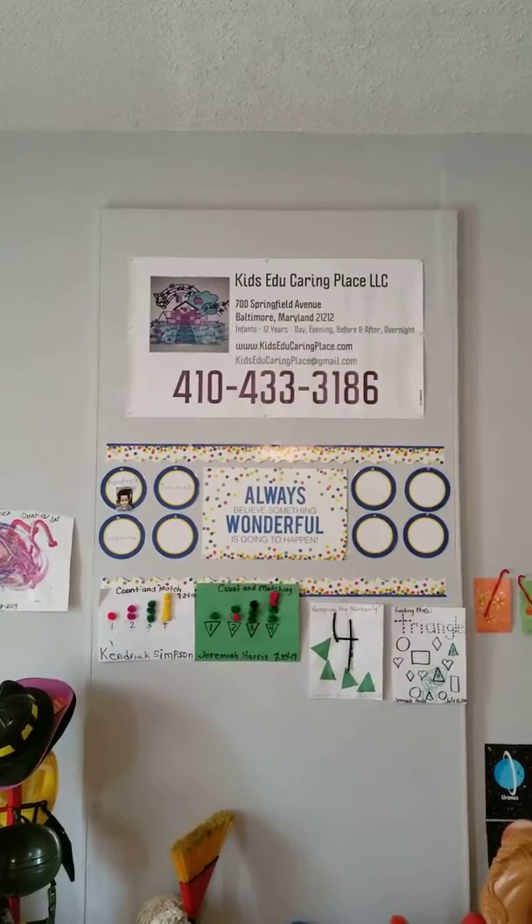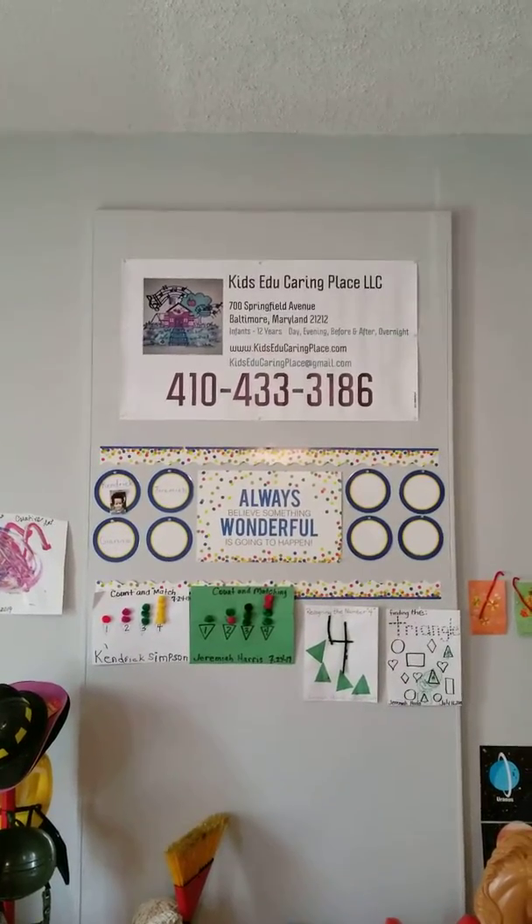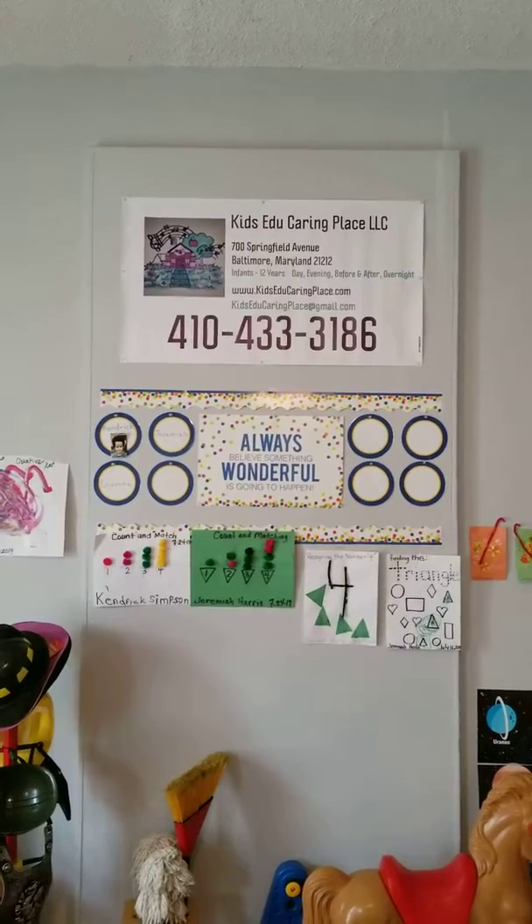Hi everybody, Kids Educating Place here with another tip on feeding your children with alternatives.